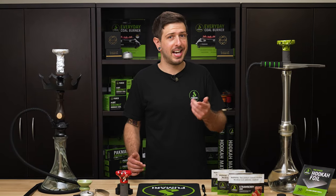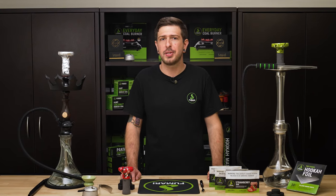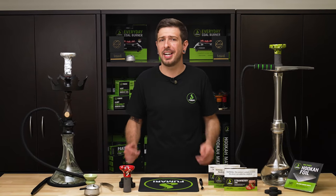With our guide on your side, your hookah forecast will always be cloudy. If you have any other tips or methods, drop them in the comments below, and as always, thanks for stopping by, guys.